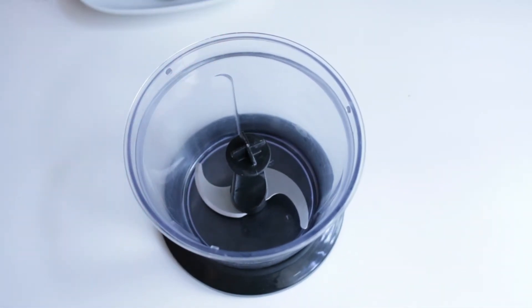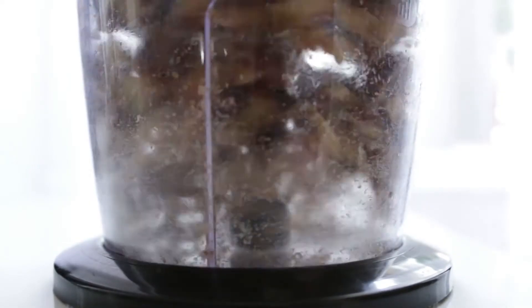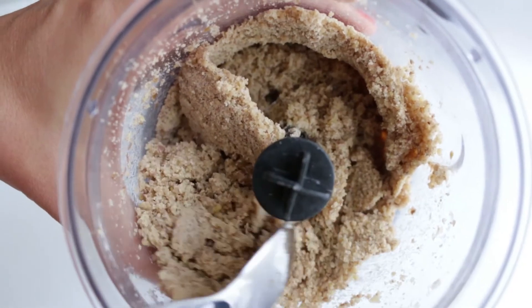You just need to pour the chestnuts into a food processor and start blending. It doesn't really turn into a puree — it turns into more like small flakes. Once that is ready, it can go onto a plate.